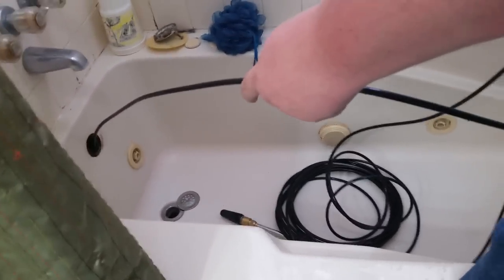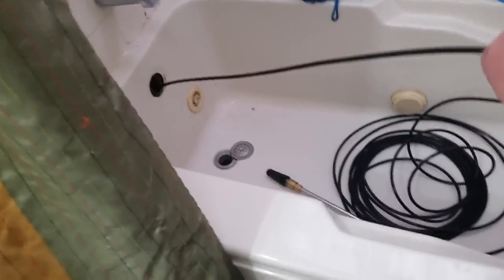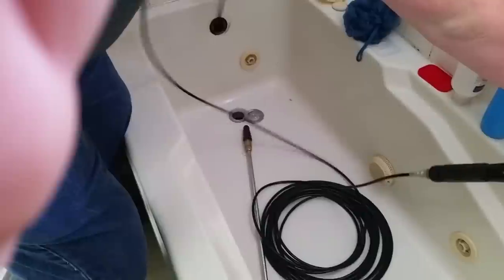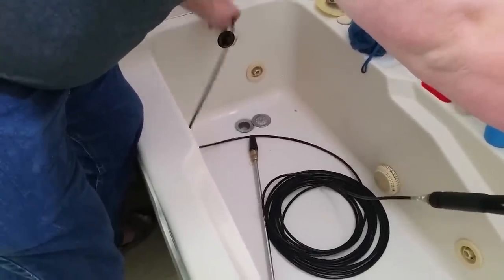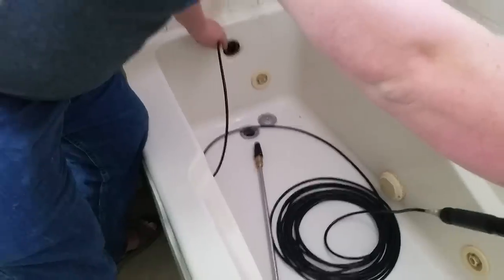You'll hear my pressure washer idle down between uses — when I kick the hose on you'll hear it throttle up. Get behind me — I'm probably showing a plumber's crack at this point, so don't show that. Alright, it's draining!